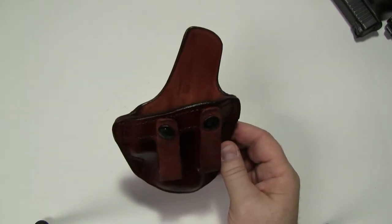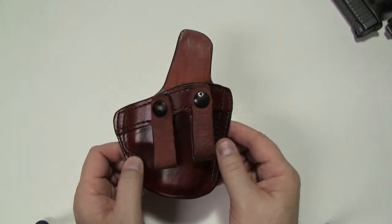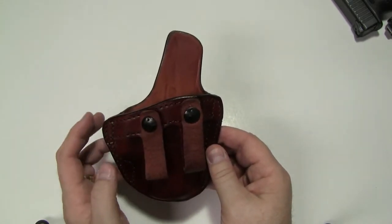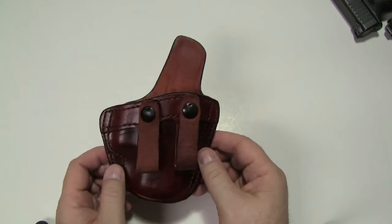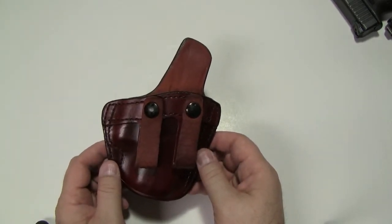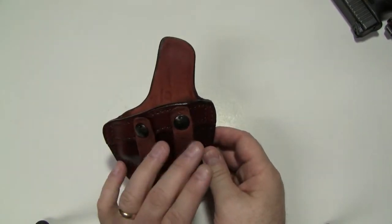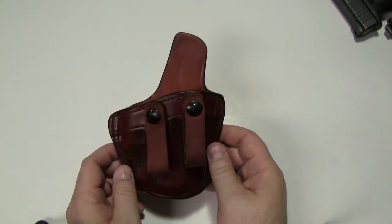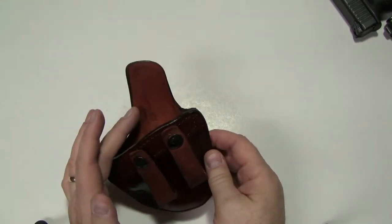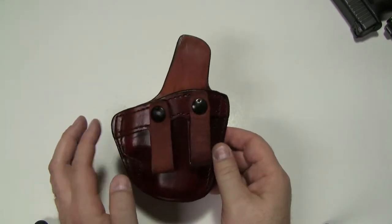This particular model is really designed for the three o'clock to four o'clock position in the waistband. This is the only Don Hume IWB model that actually rides at a forward cant — not exactly a full 15-degree cant, more like a 10-degree cant. The forward cant, the snap straps, the body shield, and a heavily reinforced mouth are all what makes Don Hume label this their flagship.